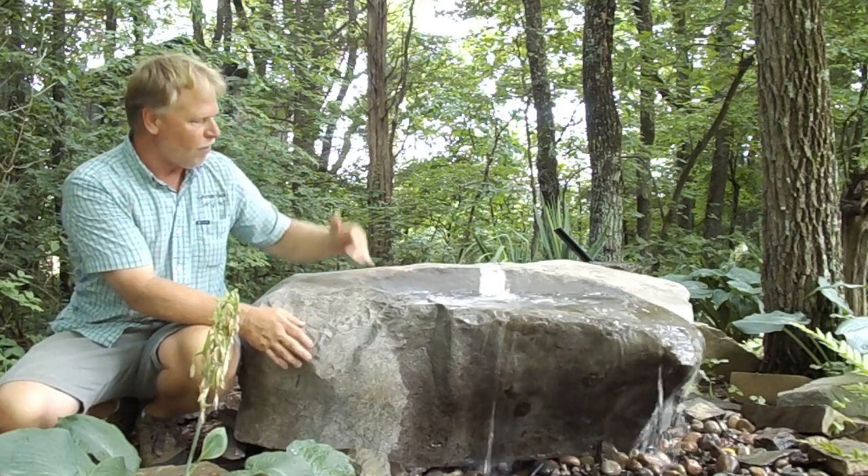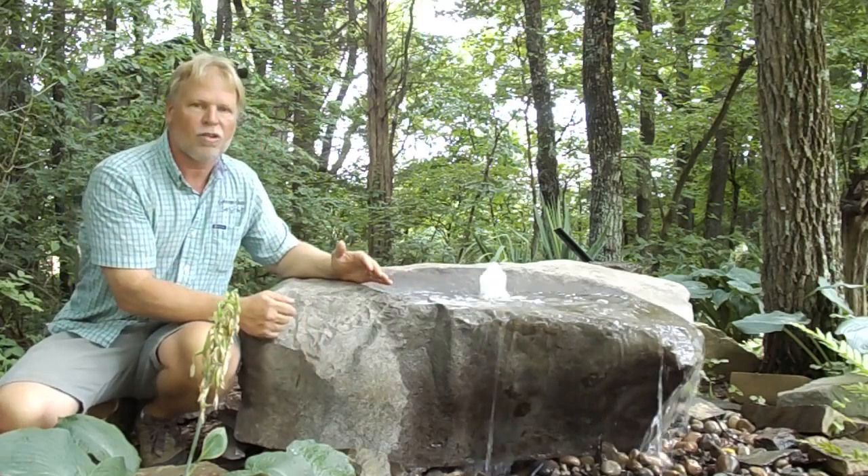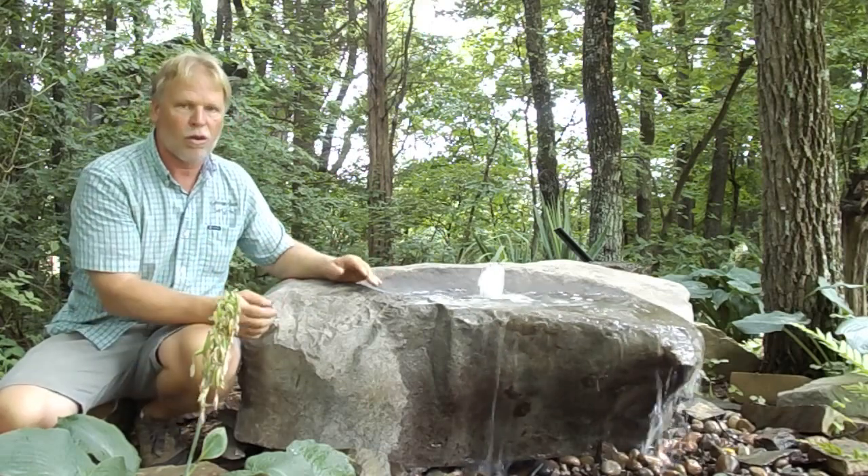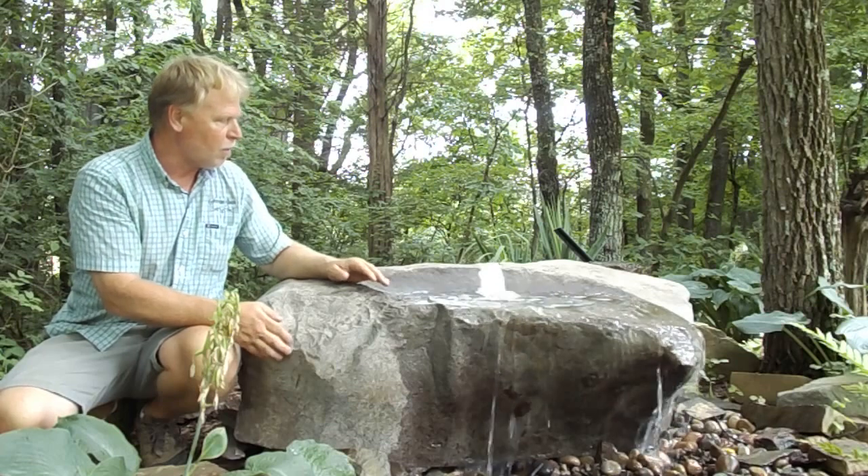Also, when you have water falling on water, it creates more sound when you have a pooling effect at the top. So this one is one of those that creates more noise or more sound because of that pooling effect.